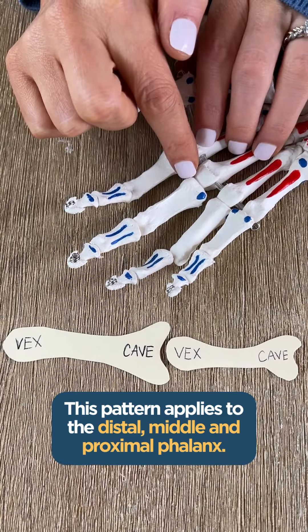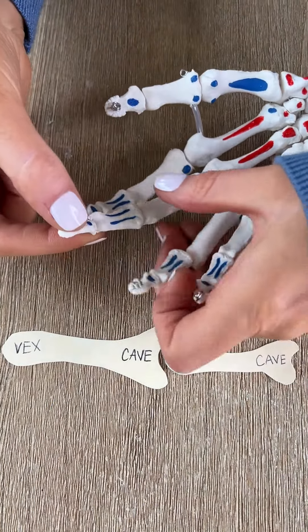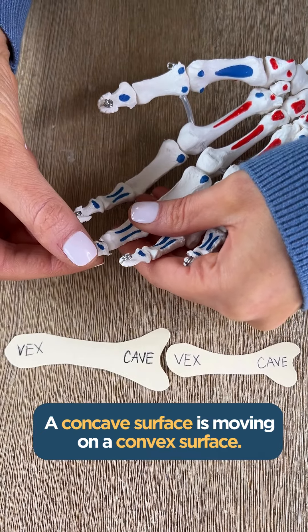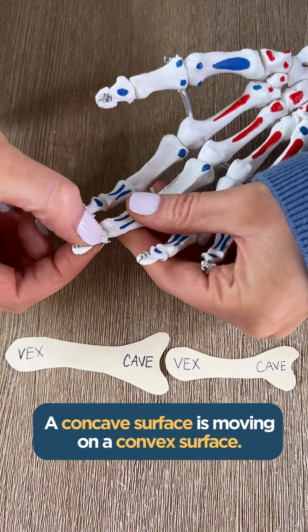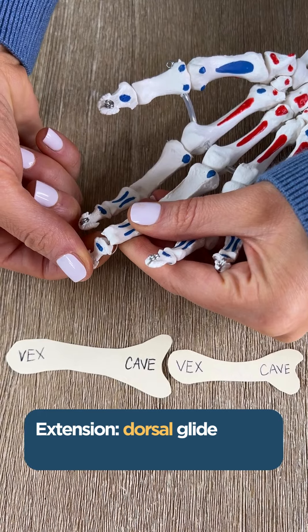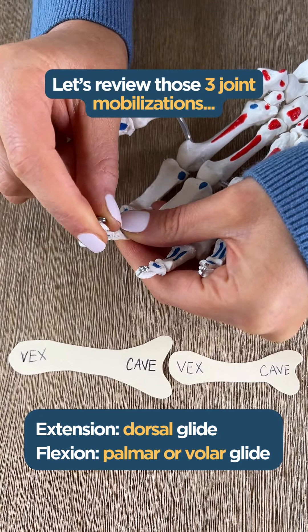Alright, so this makes it easy. Let's go back and review those three joint mobilizations. Because the concave surface is moving on a convex surface, we're going to be moving in the same direction as the joint surfaces. So if we want to provide extension we're going to do a dorsal glide, and if we want flexion we're going to do a palmar or volar glide.